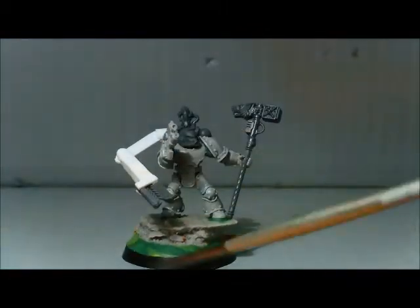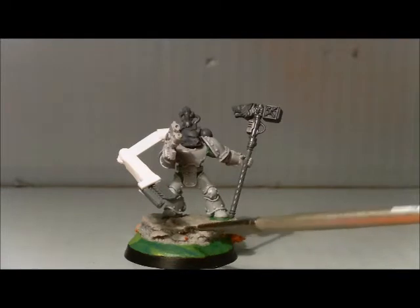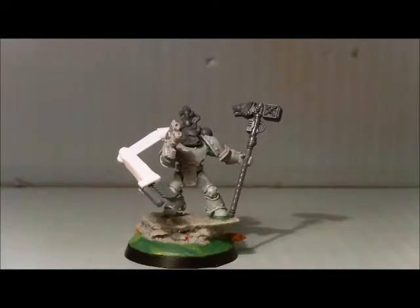The base is from a company that does bases. I might do a review on it, I might not.